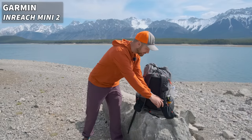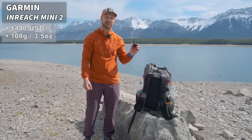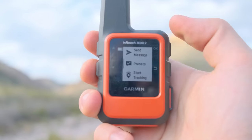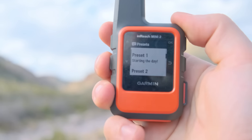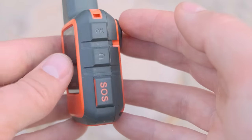On the front left shoulder strap of my pack, I have my Garmin InReach. This is a satellite SOS communication device. I use this in order to check in with loved ones at home, keep in touch with them, as well as if I get into an emergency, I can use the SOS feature in order to call for help.